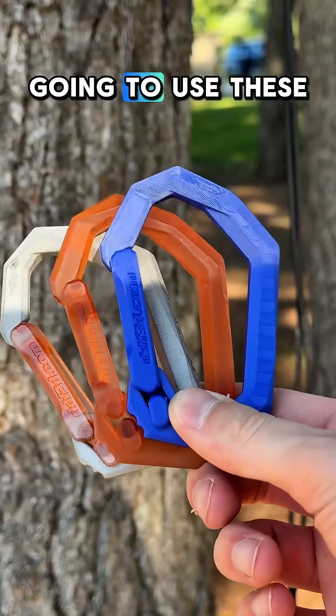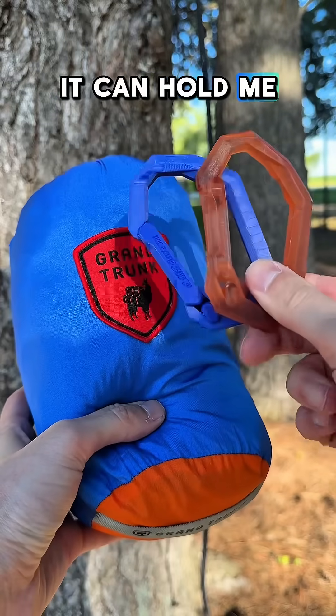In the next video, we're going to use these clips and see if they can hold me in a hammock.